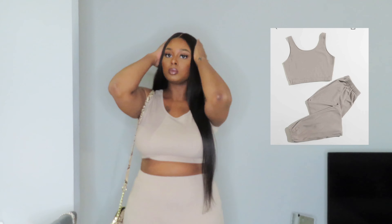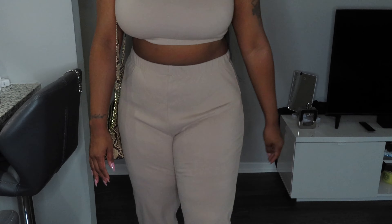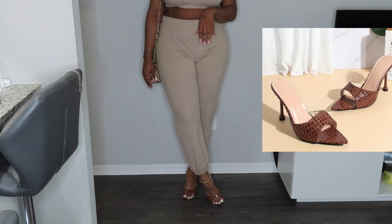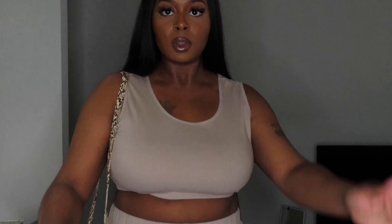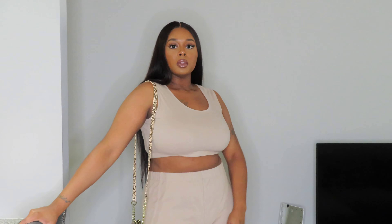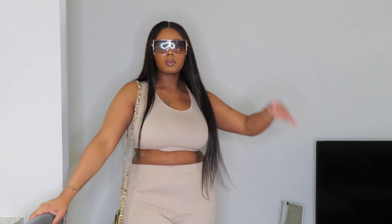Last but not least, this is another nude set — a two-piece nude pants set. The material is completely different from the previous set; it's more of a jogger-pant type material, so they're very comfortable and stretchy. I matched these with some shoes I also got from Shein — a little crocodile print or snakeskin print. The shoes are brown and the purse is tan, but it still works because of the print.